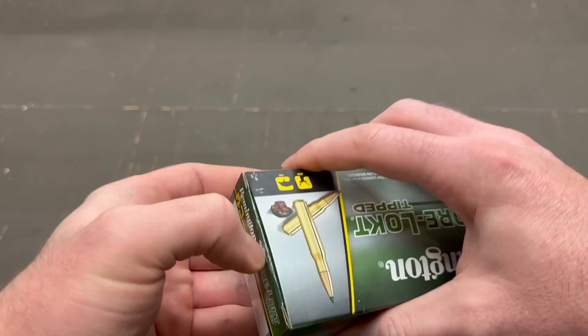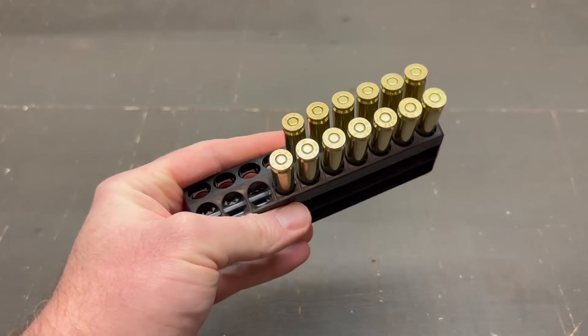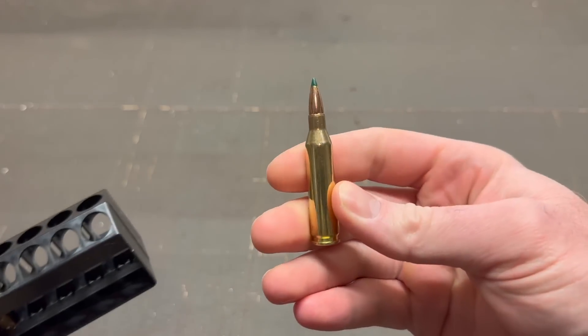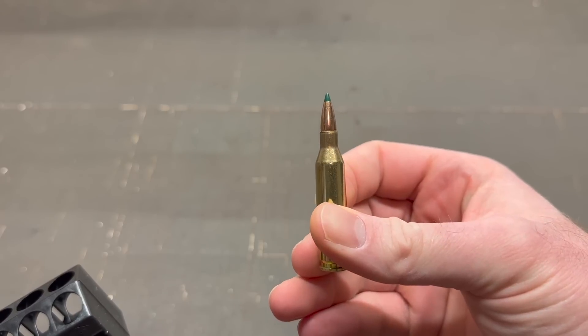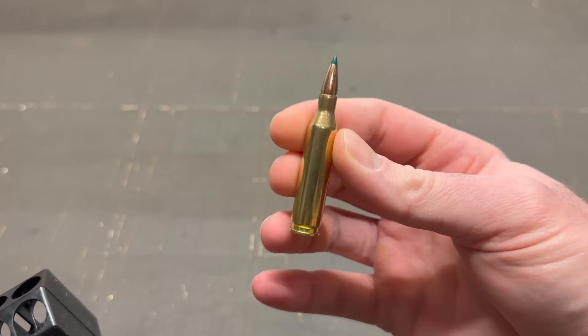Let's go ahead and open this up. I am doing this clip after the fact — I usually film this out at the range but forgot to this time, so I did shoot some of the rounds already. And there it is — Remington plastic ammo holder. I do really like how this ammo looks. The green tip looks really cool on that Core-Lock Tipped bullet. Nothing dingy or dinged up about it. It's good-looking stuff.